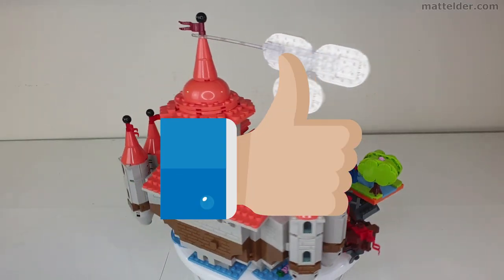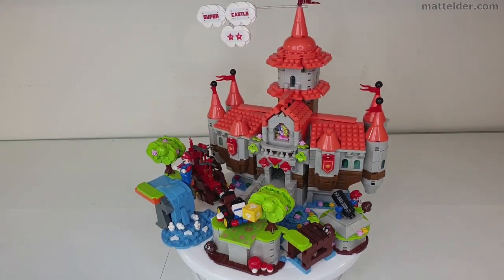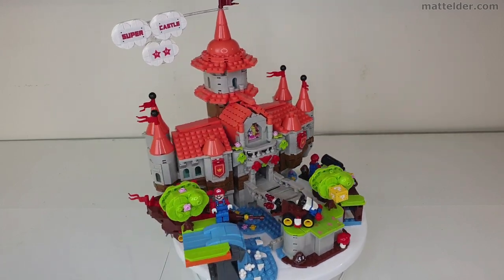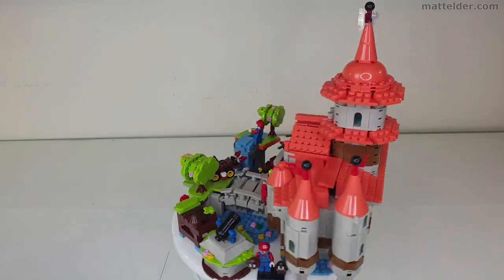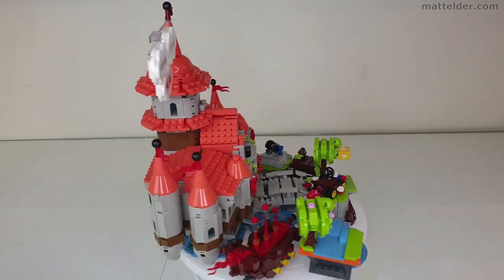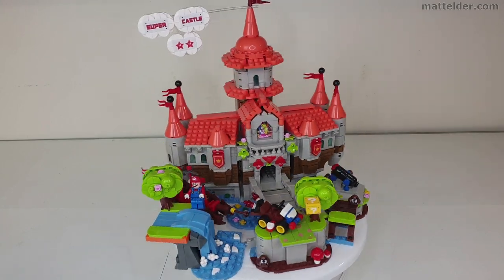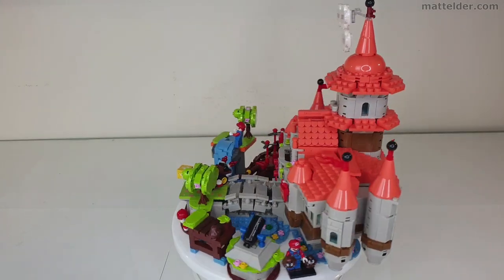If you've enjoyed this video, hit that thumbs up button and consider subscribing to the channel — a share also never goes astray. What do you think of this version of Peach's Castle? Sound off in the comments below. Alternatively, leave the comment 'Peach' and we'll know you've watched to the end of the video. Here are some other videos you might like to watch, made specifically for you — or at least the YouTube algorithm thinks so. That's it from us here at Family Bricks. Thanks very much for watching and we'll see you in the next one.